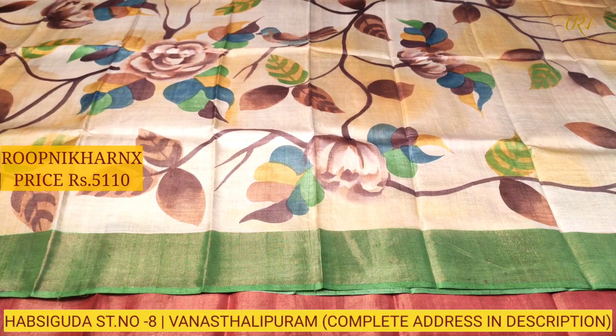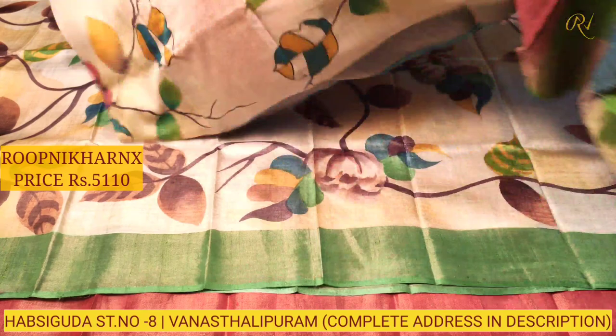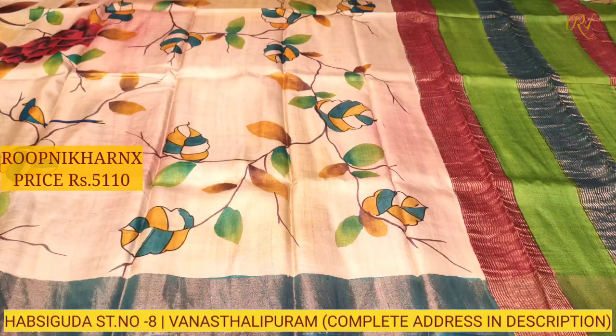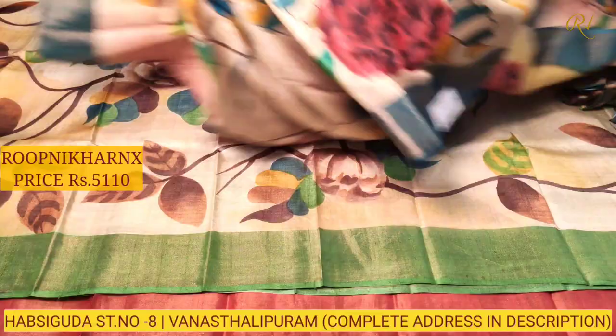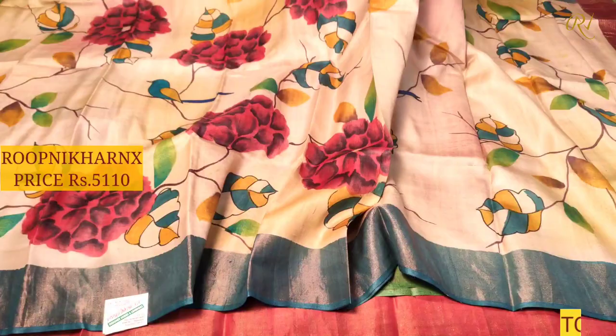This is the off-white color combination sari and it is the best quality. Let us move on to our next sari in this collection — also in off-white color combination. As you can see, we have a multicolor combination, fully covered with leaves and stems design. We also have bird designs in the printed style and borders on both sides.